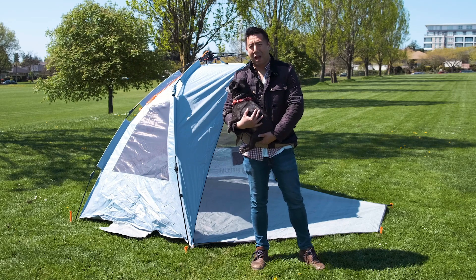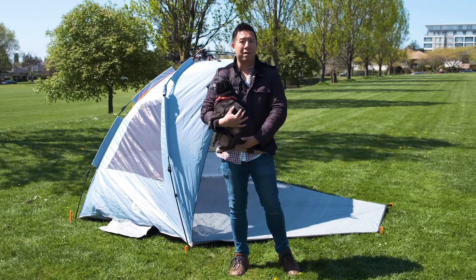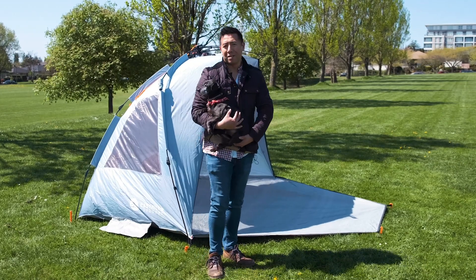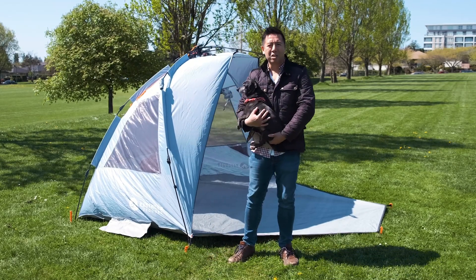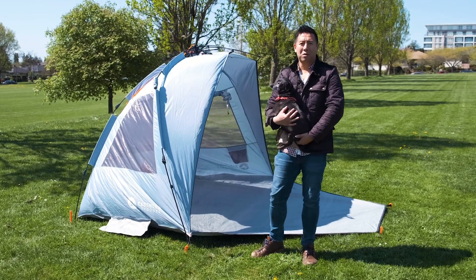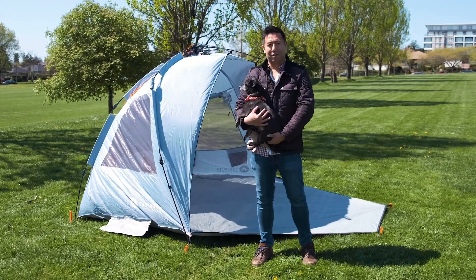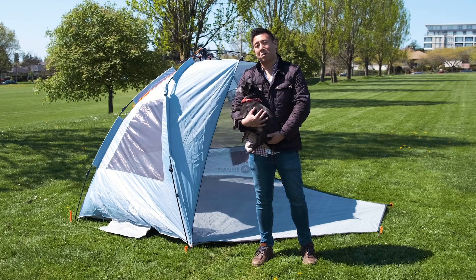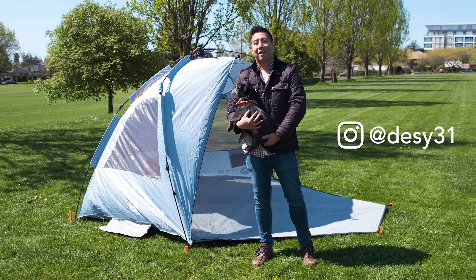Anyway, this is the East Hills Outdoor Instant Pop-Up Shader Sun Tent. This is the family size, though you can get one that is slightly smaller. If you are traveling with a wife, kids, or a dog, I think this is actually an amazing investment. It only costs about a hundred dollars and it's a pretty good product. If you're going to the beach or the park and you want some shade for your family and your food, this is a great investment. If you like this review and want to see more, please like and subscribe, and definitely follow me on Instagram at Desi31. Thanks for watching.